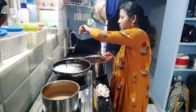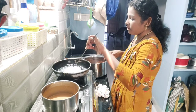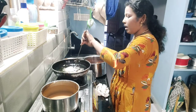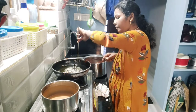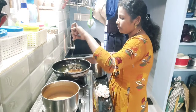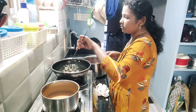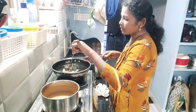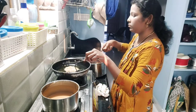Cut by the oil and turn the oil to fill the oil, turn the oil to fill the oil and fill the oil.